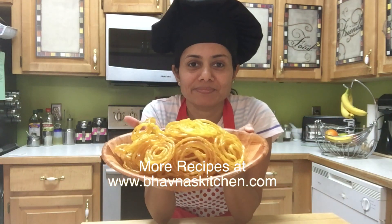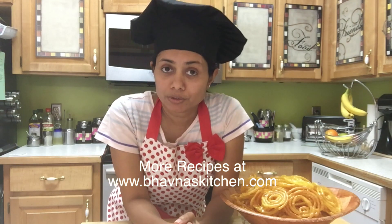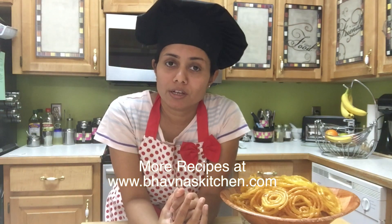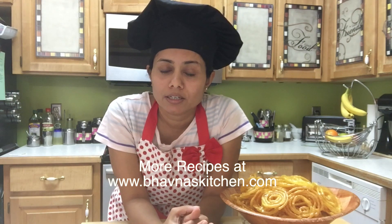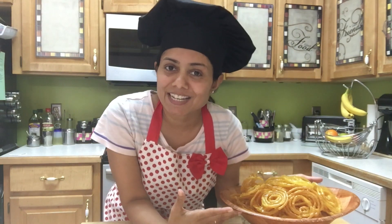Today we will make instant jalebi. I have already shared some jalebi recipes on YouTube — the first one was the traditional way with yogurt, the second one was with yeast, and today I am making it with Eno. Eno is a fruit salt which gives instant fermentation to any batter, and jalebi comes out so perfect — you can already see it here. So let's get started.